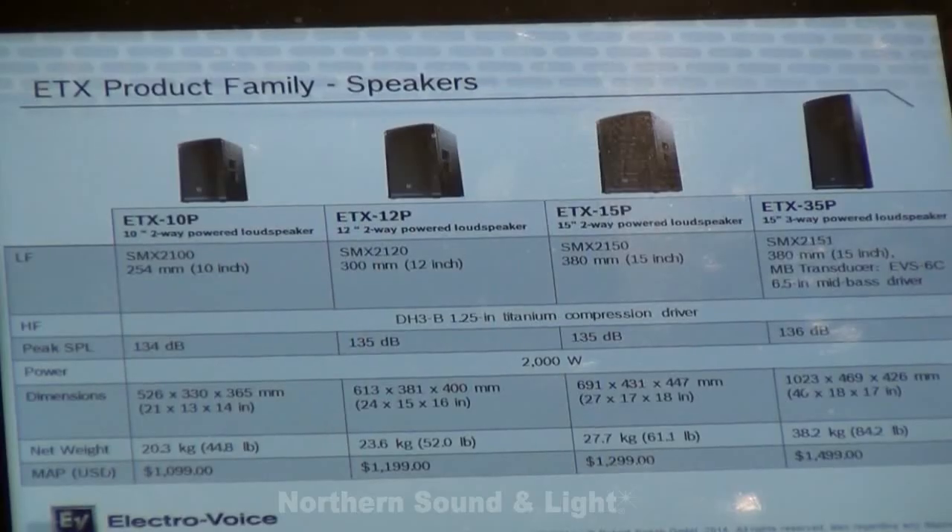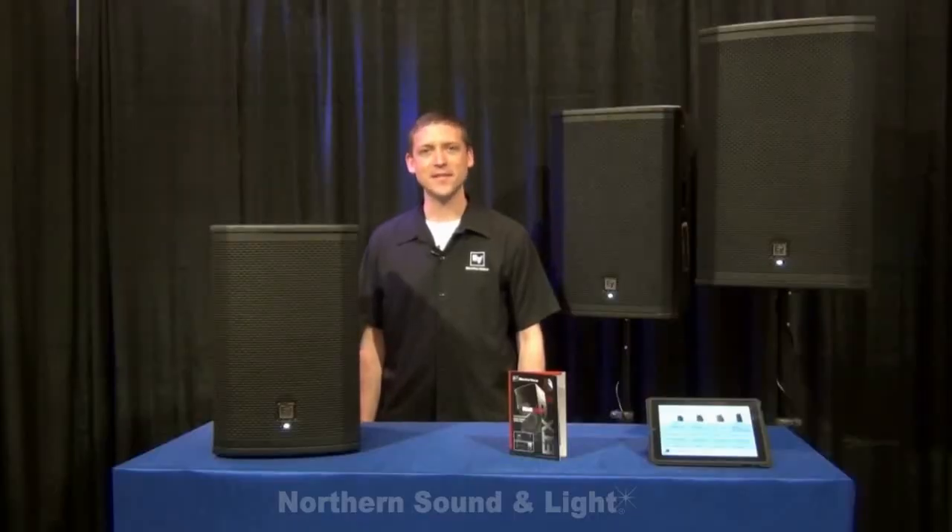The ETX product family includes the ETX-10P, ETX-12P, and ETX-15P — all two-way boxes — plus the ETX-35P which is a three-way 15 inch box, and the two subwoofers. The ETX loudspeaker line is available here at Northern Sound and Light. Thank you for joining us.